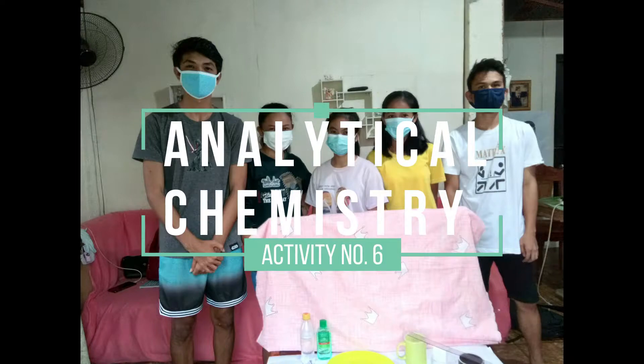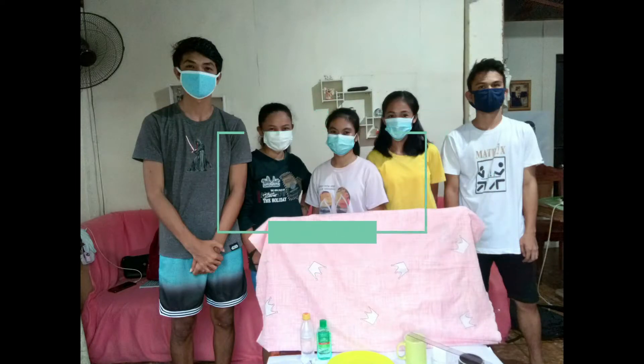Hello guys and welcome! I am Nico Balanzo and my groupmates for this activity are John Vincent Cruz, Mars Air Cajandolong, Princess Itale Logotok, and Kimberly Sol. This is activity number 6 for our Analytical Chemistry Laboratory and it is titled Candy Chromatography.